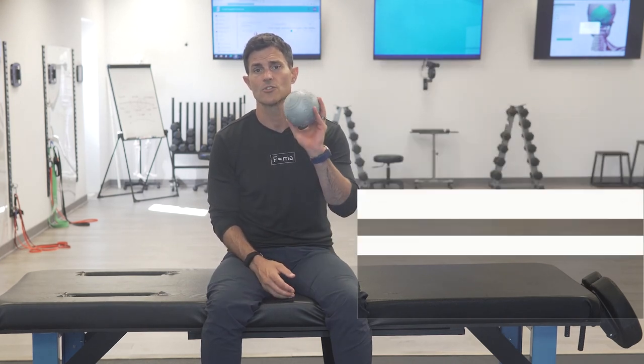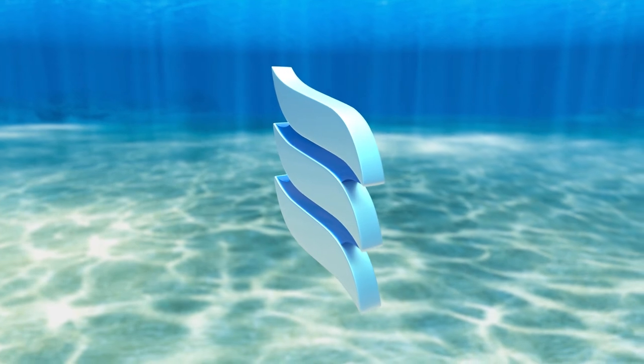So that's self-myofascial release, or a pin and stretch technique, for the gastroc. You can do the same thing on the soleus or the peroneals just by changing the location of the ball. Any questions, make sure to reach out to us and we'll answer them. Talk to you soon.